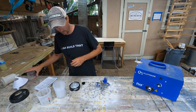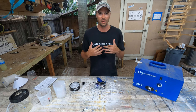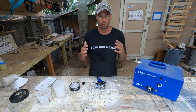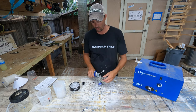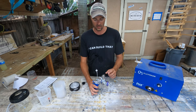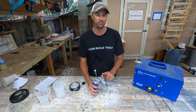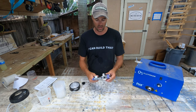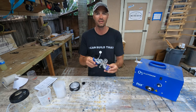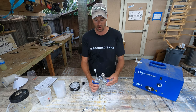The better way to do this is to use a 3M PPS 2.0 disposable liner system. First thing you need to do is modify your spray gun — find the correct adapter for your gun. This is a T75G gravity-fed gun and the adapter is S2C. I'll put a link down below so you can see which one I'm using for this particular model.